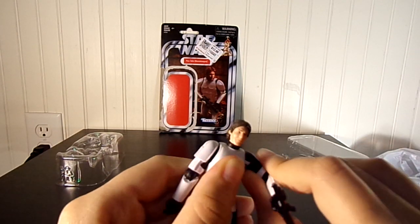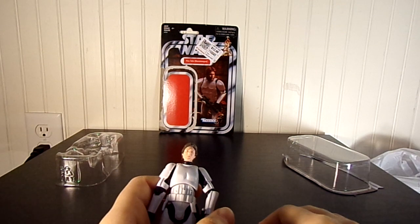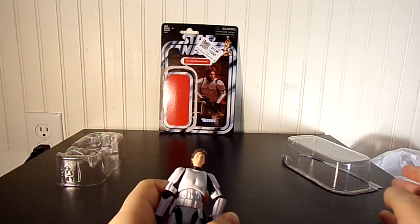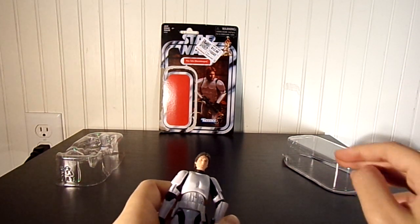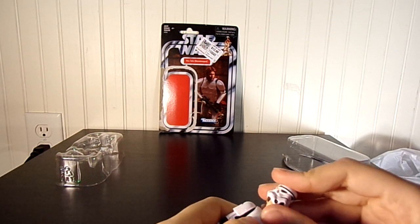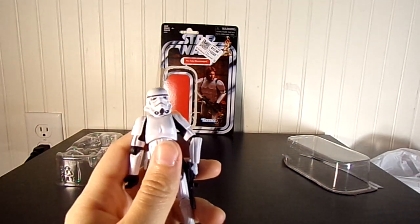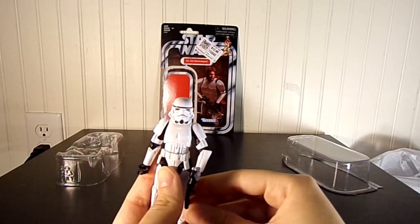I believe we had a release with the Legacy Collection in 2008 or 2009, and then it was re-released in a different way around that time too. And then I think the Black Series was released, like, in 2015 — maybe in 6-inch or 3.75, maybe both. I can't actually remember.